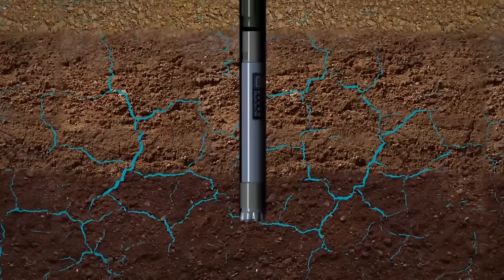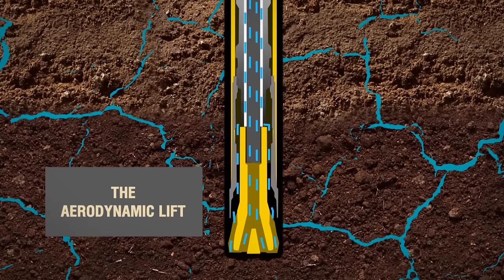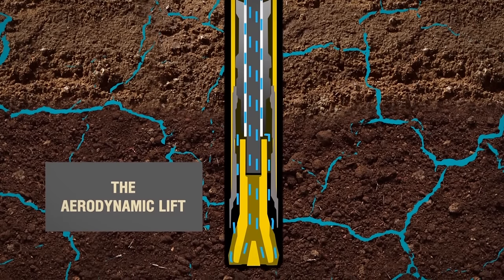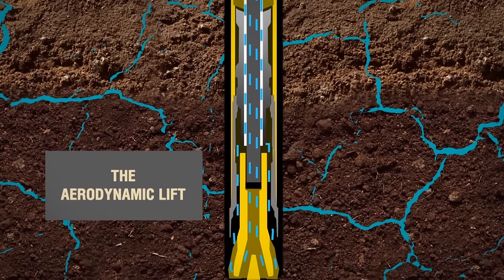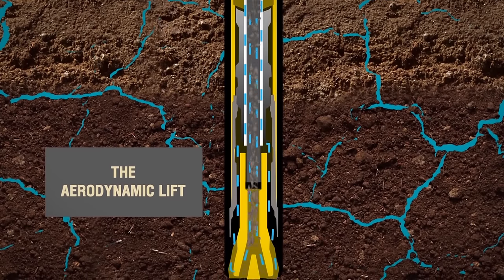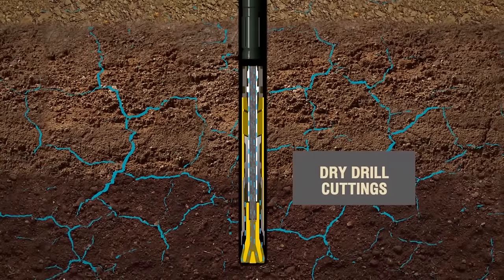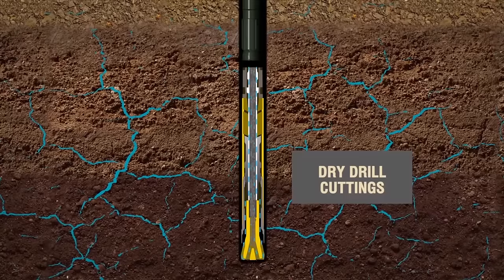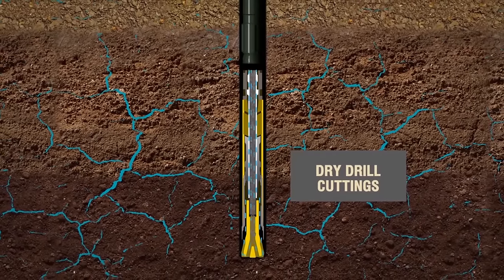When pressure is applied to the rod, an aerodynamic lift is generated by means of which the water rises up the annular space with the sludge rising within the inner tube, which is located inside each rod. Ideally, in the course of RC drilling, we obtain dry drill cuttings since the compressed air from the compressor dries rock in front of the drilling bit.